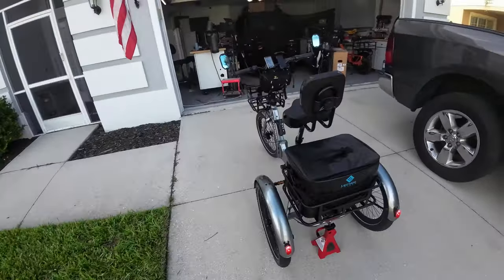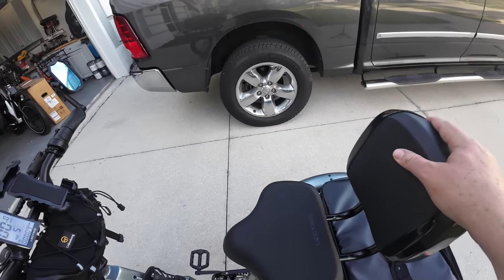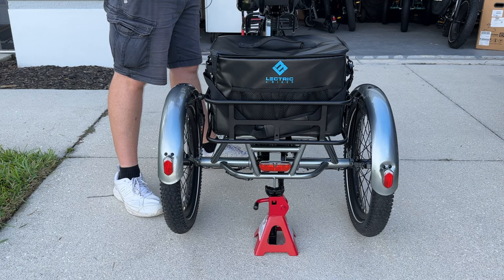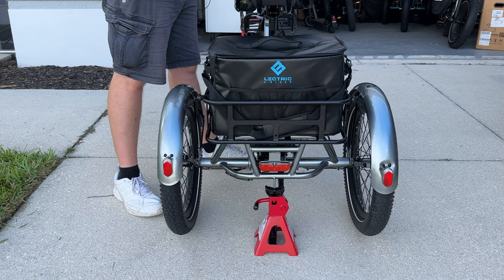I've got it jacked up and I'm going to spin the wheels to show you. Just look at that — both wheels wobble, but that right wheel has a significant wobble.